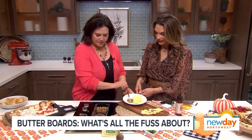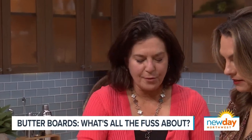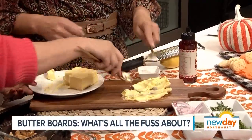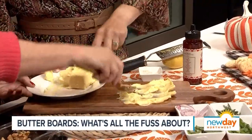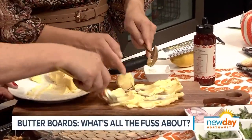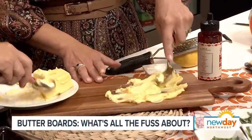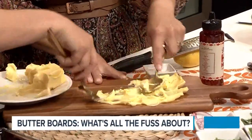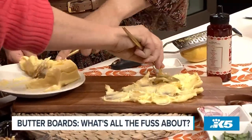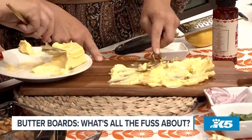So we've got the Kerrygold butter here. The key is don't be cheap with the butter. If you want to be prettier with it, you can just put it wherever you want or you can make it fancy. So don't skimp on butter in the sense of don't buy cheap butter. Using the back of a spoon — this is actually harder than I thought it was going to be.